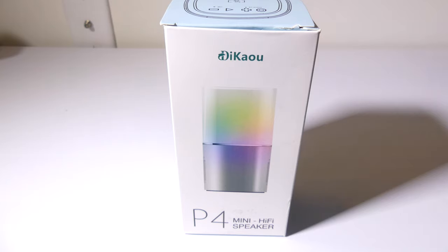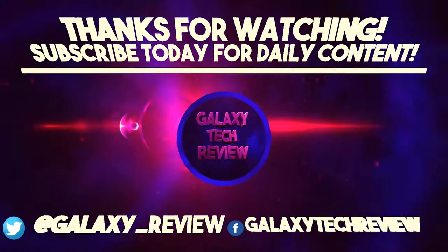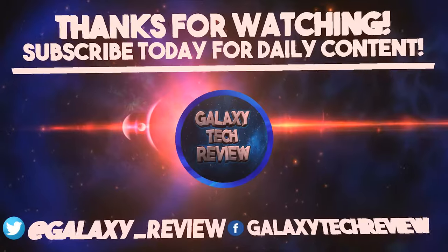This was Luke from Galaxy Tech Review. Remember to like, and if you guys haven't subscribed yet, please do so because that always helps me out. I'll check you guys out on the next video. See you next time.